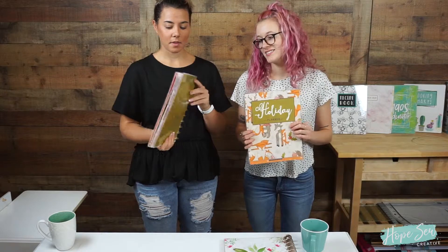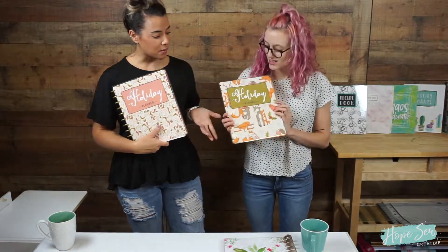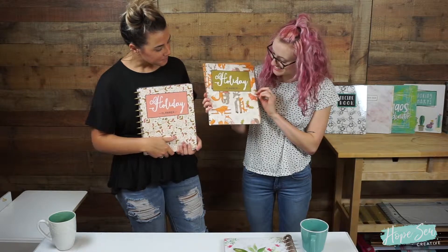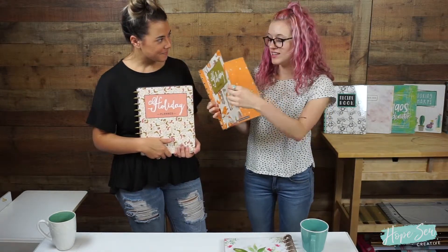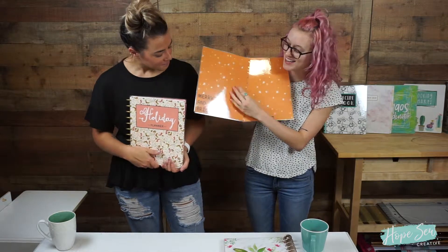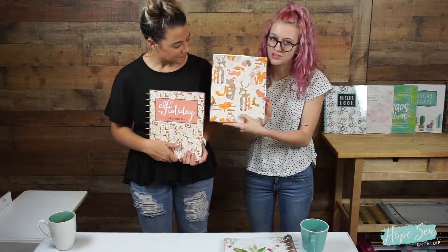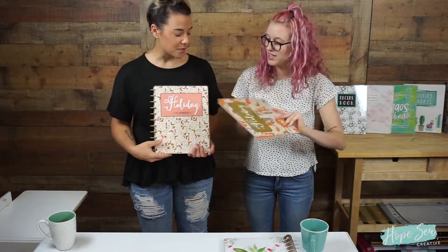Then this is the other one — this one's got cute little foxes, some holly on it, and then on the inside it says 'Merry and Bright,' and on the back it's got the cute little fox print. It's super adorable.